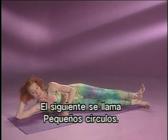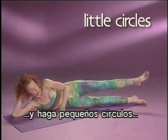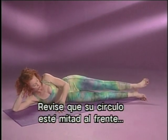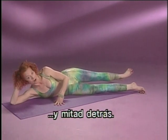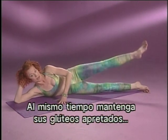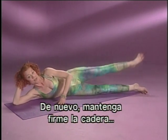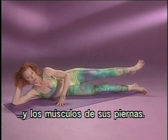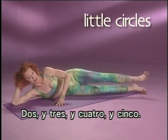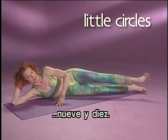Next one is called Little Circles. Take this leg, stretch it out, turn the knee slightly out, and you're going to do small circles on top of the bottom leg. Check that your circle is half in front and half behind — it's actually a half circle right on top of the other leg. At the same time, keep your buttocks nice and tight and hold your body as quiet as you can. This will tighten and firm your hips and lean out your leg muscles. After you've done ten in one direction, you do ten in the other with an accent going back. Two, three, four, five, six, seven, eight, nine, and ten.